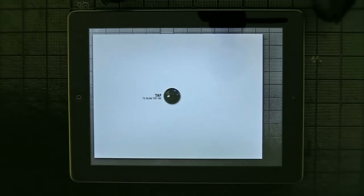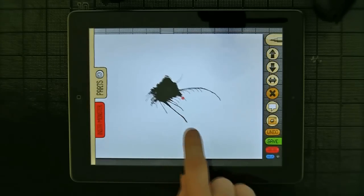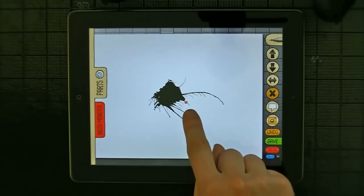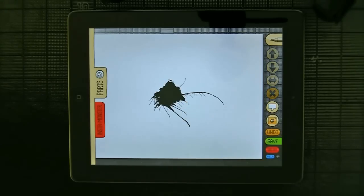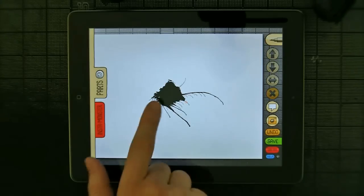And then, as before, everything starts with the blob of ink. You tap on it to blow the ink — makes that satisfying noise. And the first thing you notice is that it has a little red dot, which means that the part is selected. So if you tap off of it, it's not selected; tap on it again and it's selected.